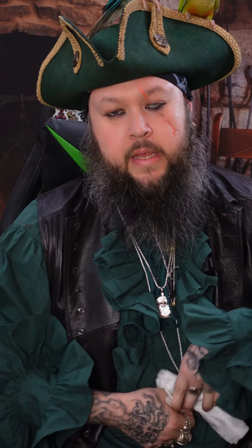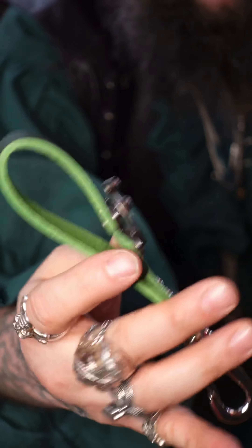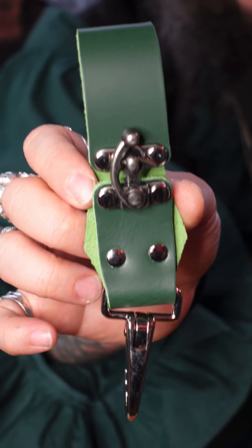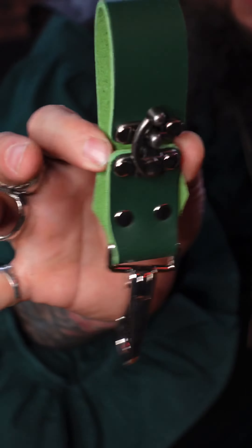Next. Freaking cool — a cool belt frog for my mug. Heck yeah.